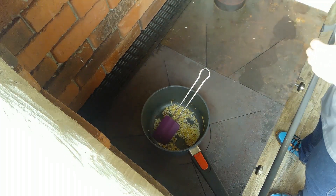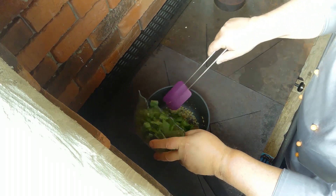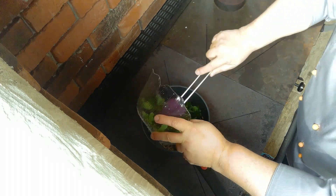Anfangen tue ich damit, indem ich mir einen Zwiebel anröste. Den habe ich geschält und fein geschnitten. Und in einem Öl habe ich mir den da jetzt schön anrösten lassen. Und jetzt kommt der grob geschnittene Bärlauch ganz kurz dazu.